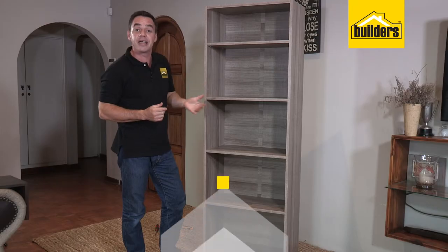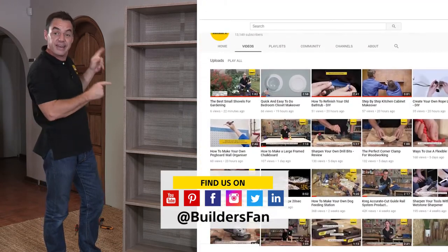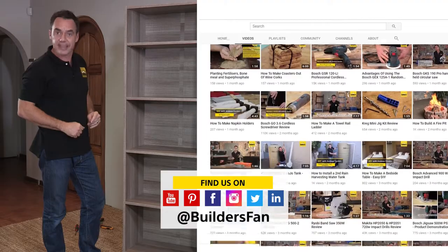If you enjoyed this clip, like it and share it. You can also subscribe to our Builders Fan YouTube channel — there's a range of DIYs and how-tos just like this for you to be inspired. Get to Builders and get it done.